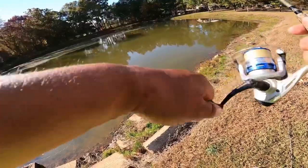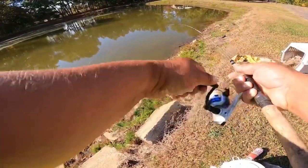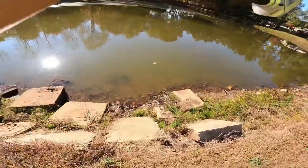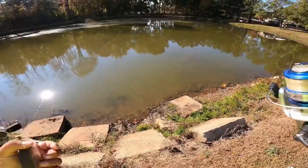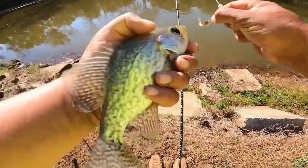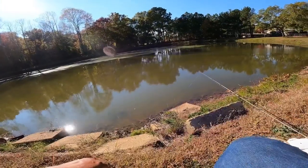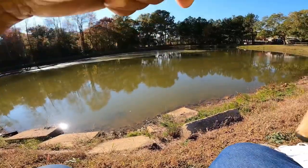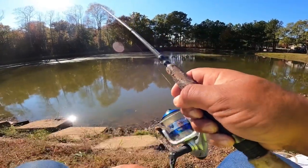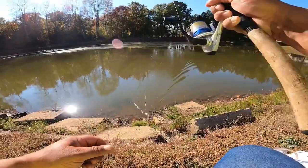Got him — that was quick. I really didn't think the fish were going to be biting good today. This is late October and we've had a really unusual warm spell this week — it's like 76 degrees today.